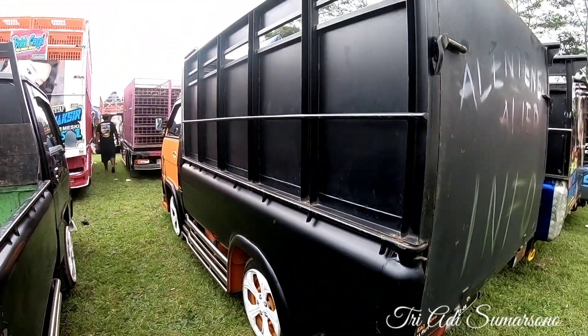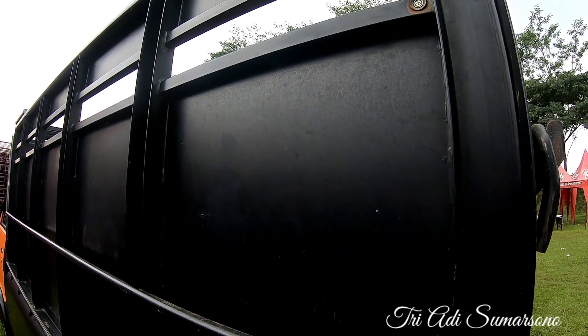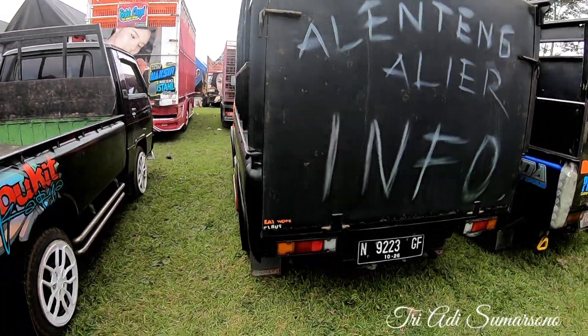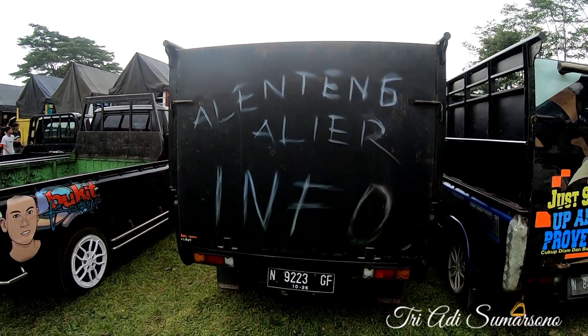Ini untuk nampak dari sektor bagian belakang. Untuk variasinya seperti ini ya, variasi besi dinding berbahan full plat ya. Untuk nampak dari belakang, masih standar ya.